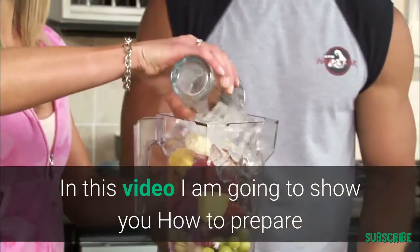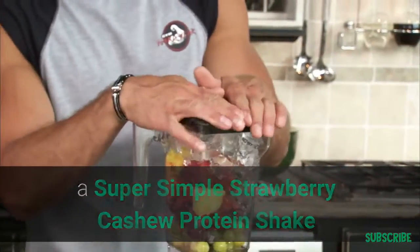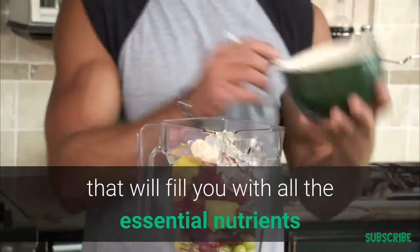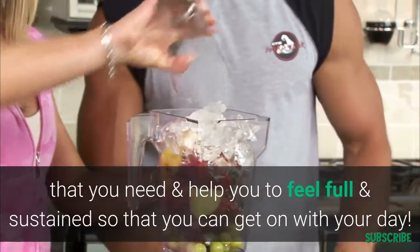In this video I'm going to show you how to prepare a super simple strawberry cashew protein shake that will fill you with all the essential nutrients that you need to help you feel full and sustained so that you can go about it through your day.